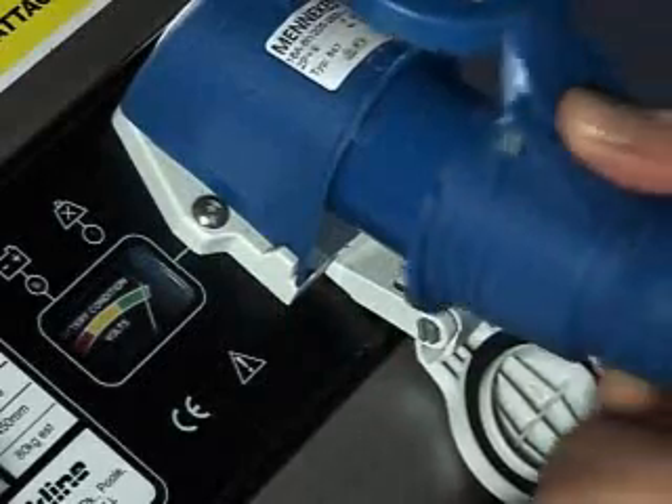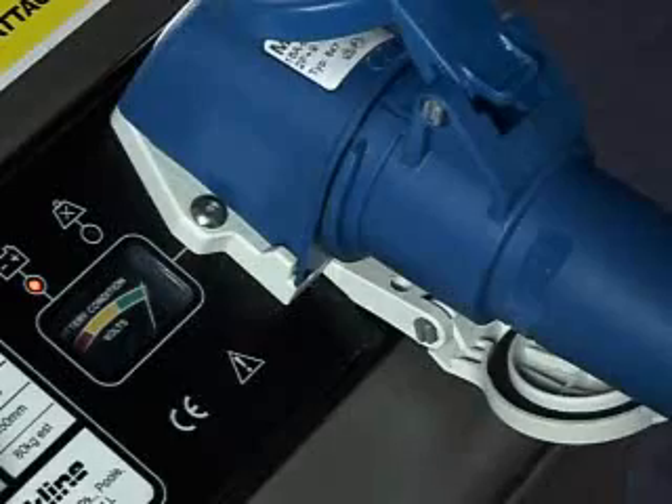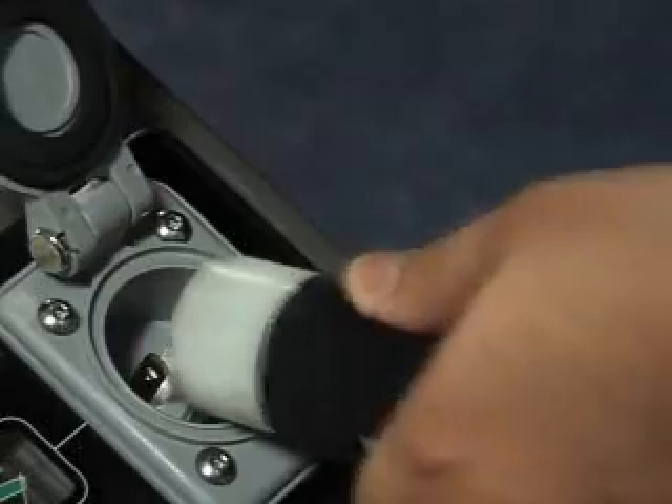The battery is easily recharged by connecting to the mains, and charging systems are available as 240 and 110 volt options for European and international markets.